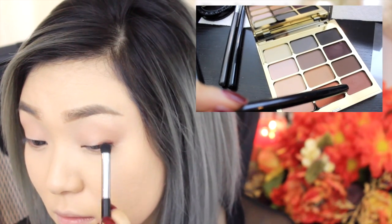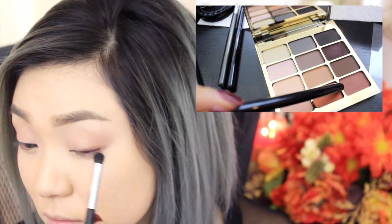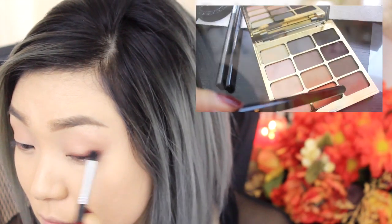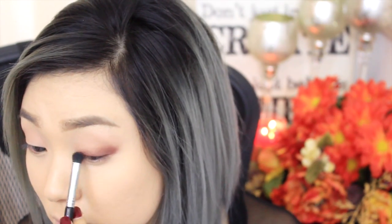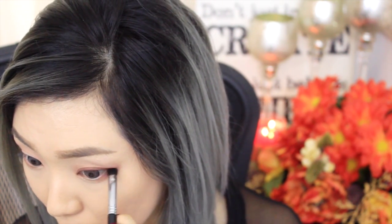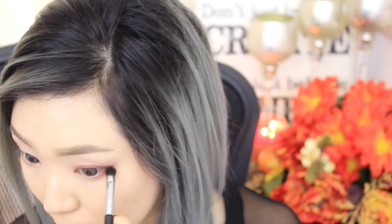Using that medium reddish brown color, I'm using my Sigma exact blend brush in E32 and I'm just going to work my way up from the lid area. You don't have to worry about making the blending perfect at this point because we're going to be going back and forth with applying and blending. I'm also going to apply that to the bottom half of my lash line, and I'm just going to repeat the same process on my other eye.